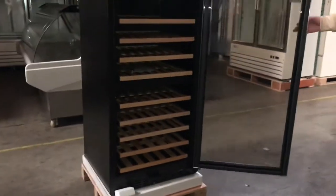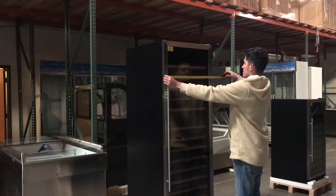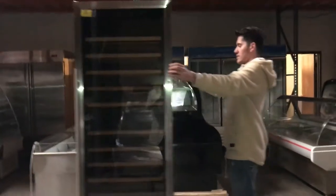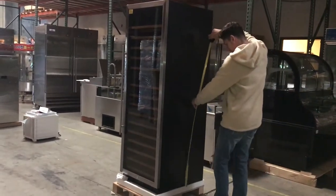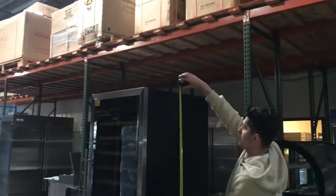Let's go ahead and show you the second option. This one is a taller style. The dimensions are 23 and a half inches in length, 26 and a half inches in depth, and this one stands at about 70 inches tall.